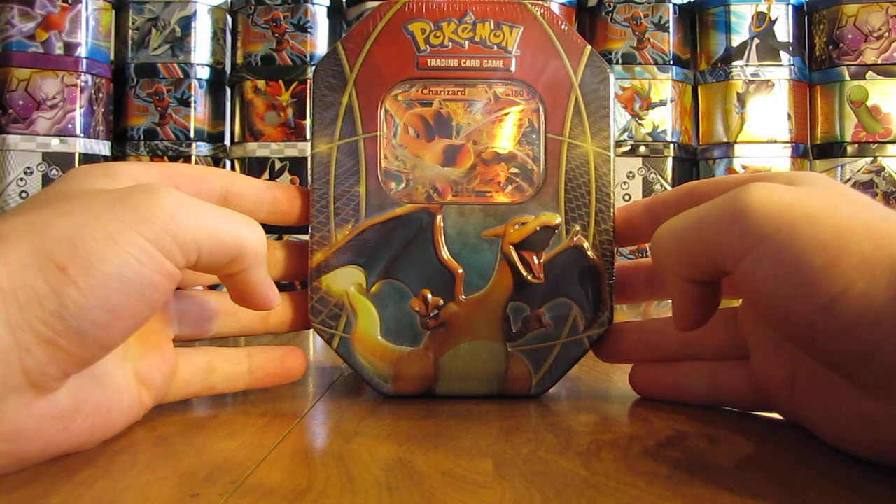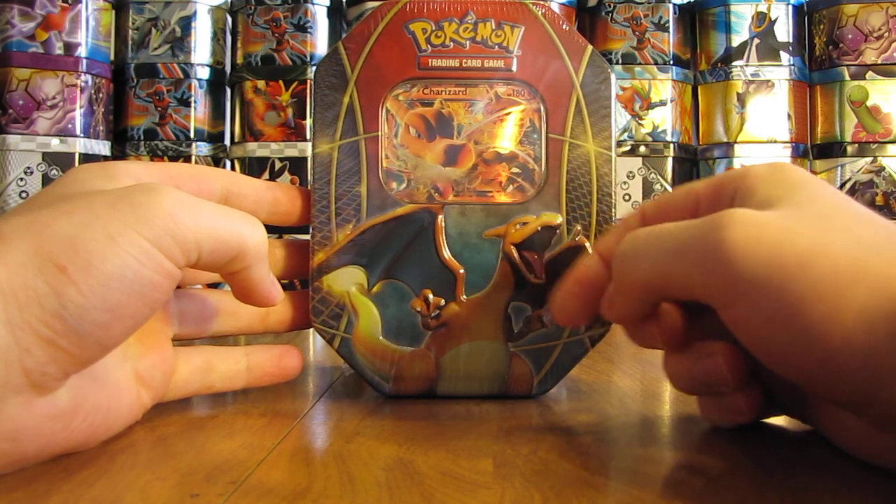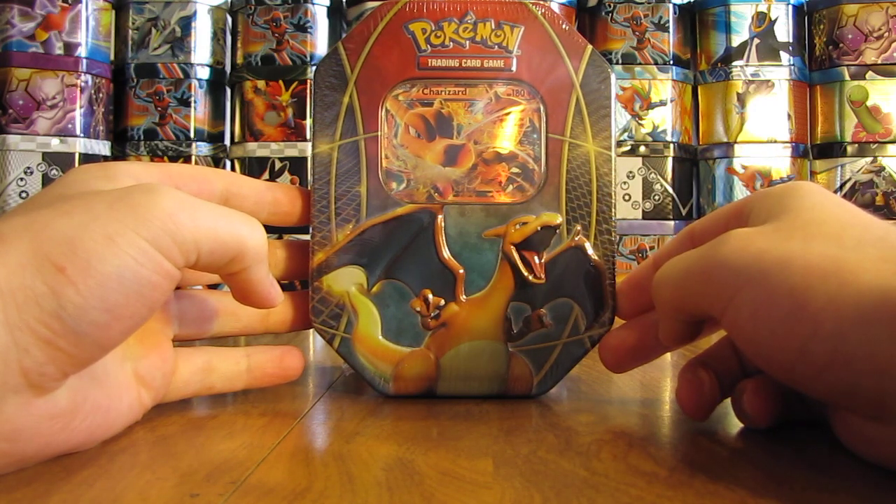Inside the tin you get the special foil Charizard EX card, four booster packs, and one bonus Pokemon TCG online code card.